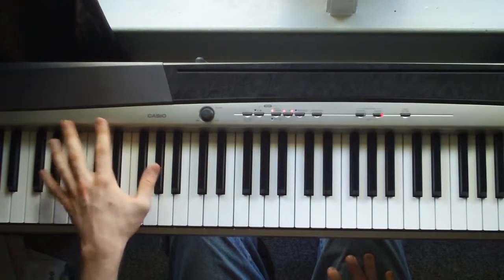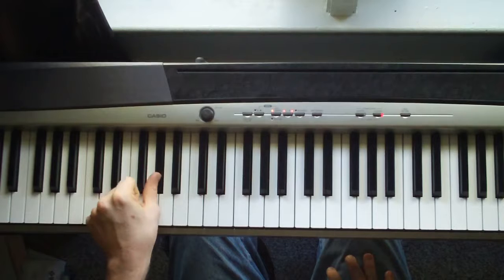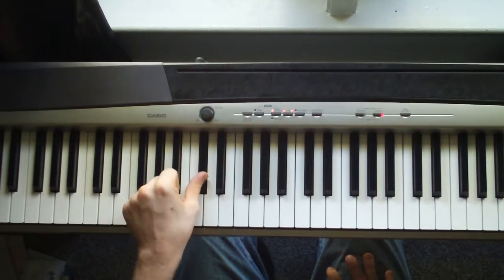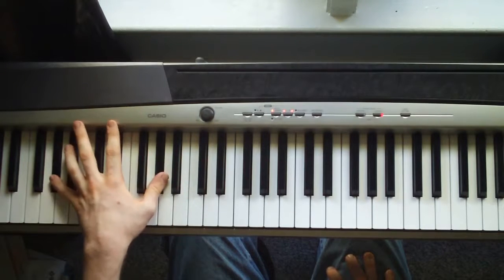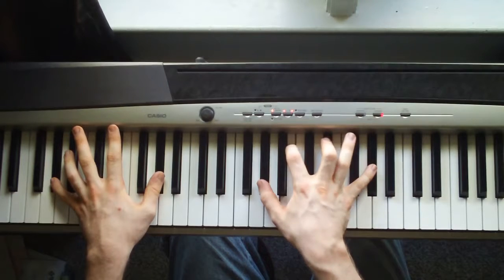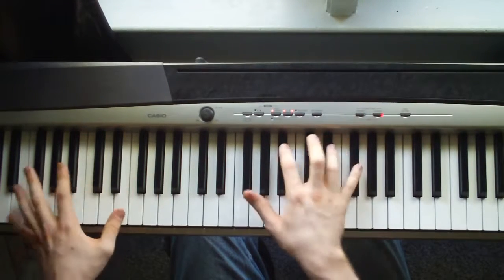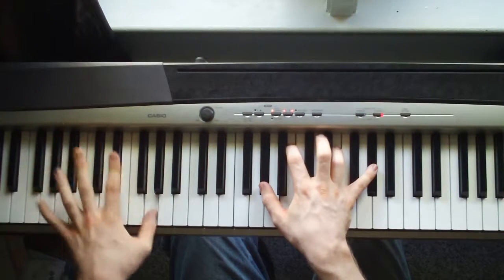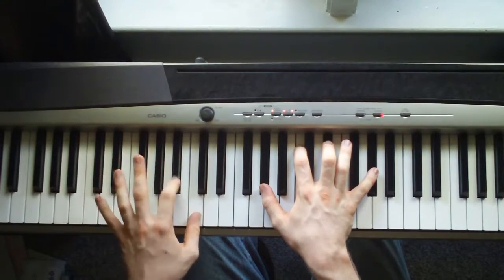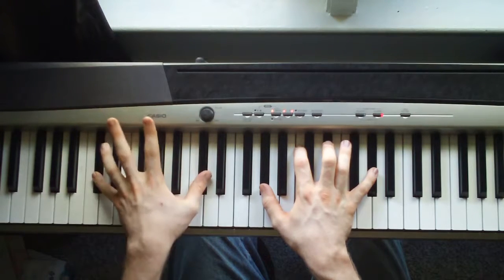And then same thing again, just the thumb. Going from the A flat, you're just going to hit a... it's just a B flat, C, then you're going to hit a D flat.